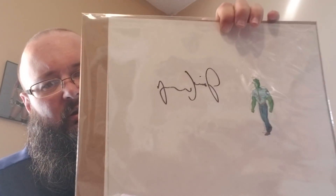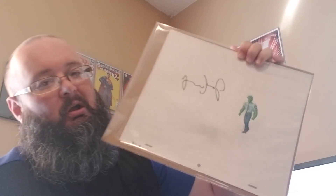Next is the autograph — Jesus Christ, this thing's huge. This is a one-of-a-kind animation sketch cell, hand-signed by Jim Cummings, who is the man of many voices. I got Jim Cummings right there. I don't know what that's from — not quite sure what that's from.